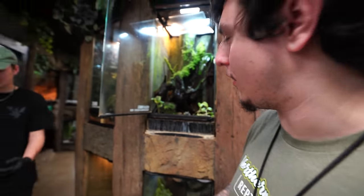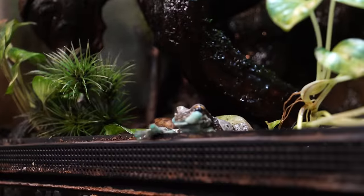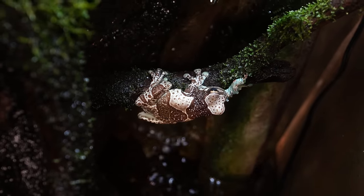These are our milk frogs — they're probably one of the cutest frogs we have. Go ahead and feed the male right at the front here. Oh, he missed. There he goes. It's so crazy — it's the same color as his mouth. Nailed it.